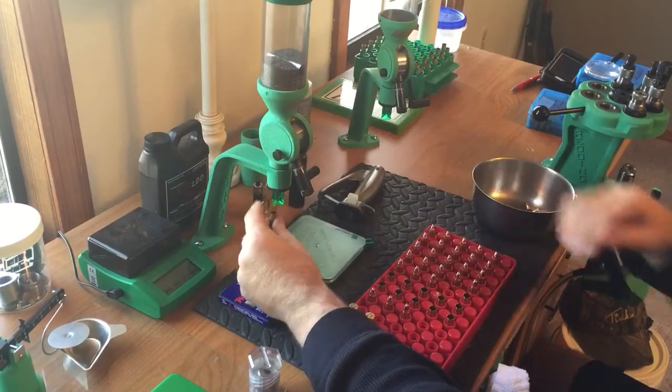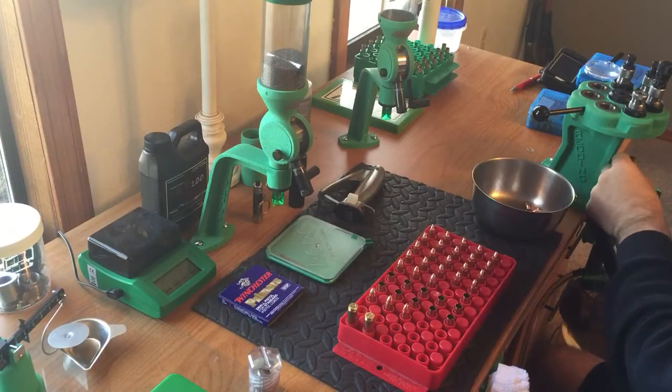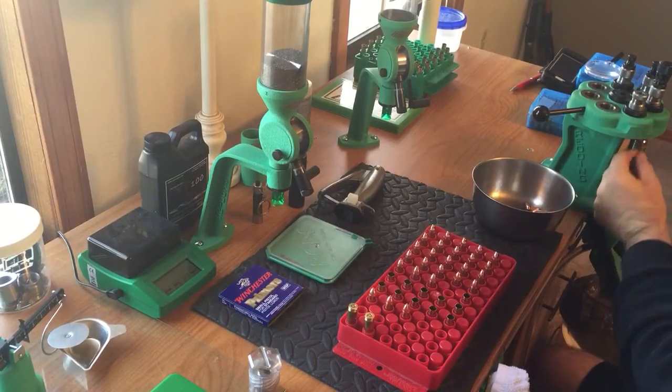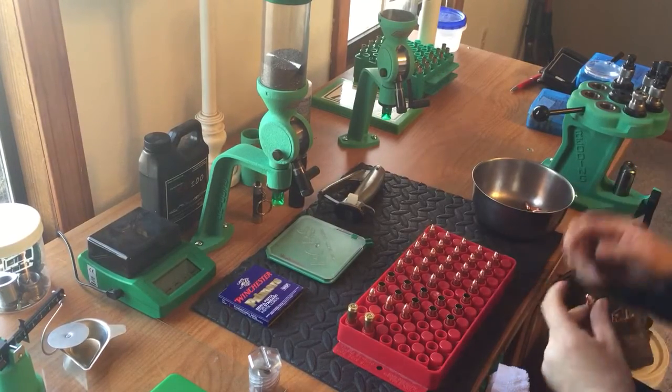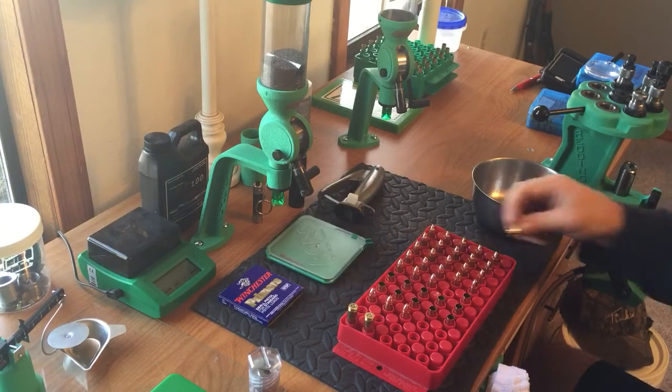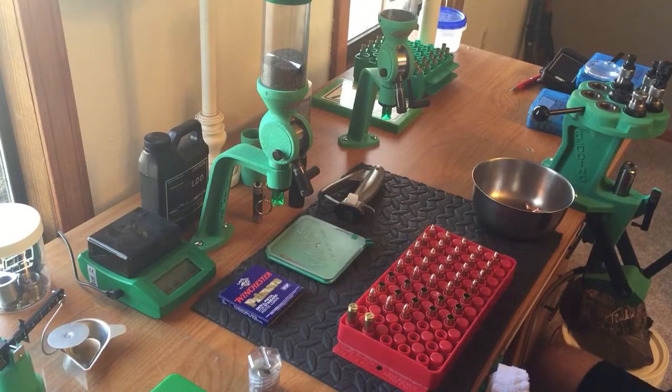To each his own. I don't like the single stage press because I don't like having to adjust my die every time — switching from the resizing die to the bullet seating die or crimp die. I don't like switching them in and out. The only thing I basically use the single stage press for anymore is to decap and deprime my dirty brass so I can wash it.